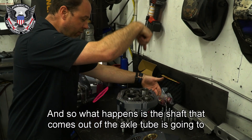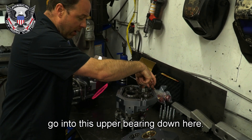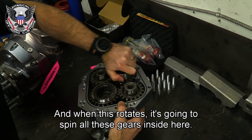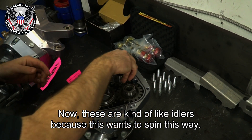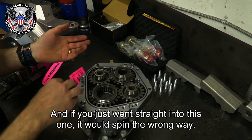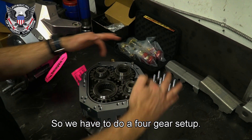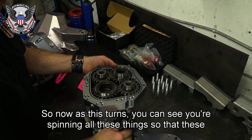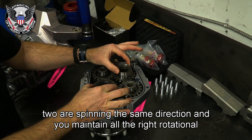Because the reduction happens out here, all that load and stress is contained in the portal box. The shaft coming out of the axle tube goes into the upper bearing, and when it rotates it spins all these gears inside. These act as idlers because if you went straight into one gear it would spin the wrong way — drive would become reverse. So we do a four-gear setup so that both the input and output spin the same direction.